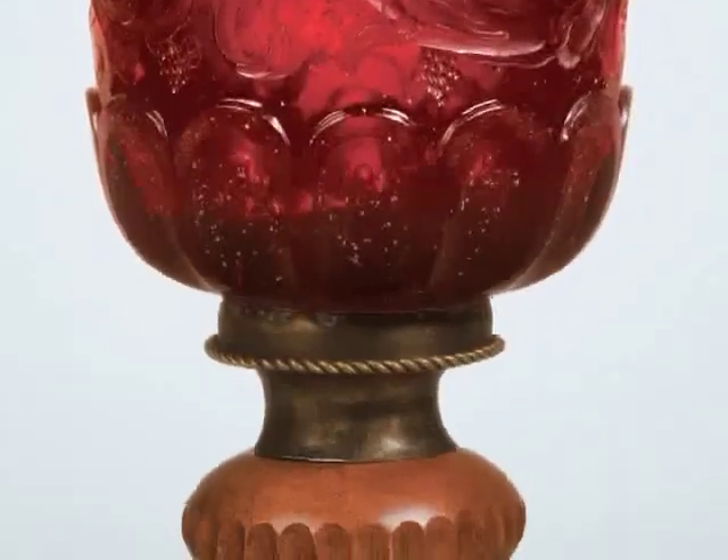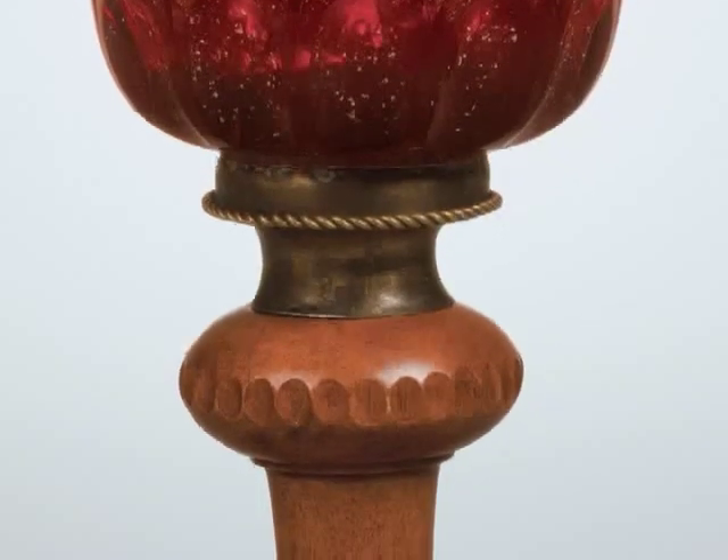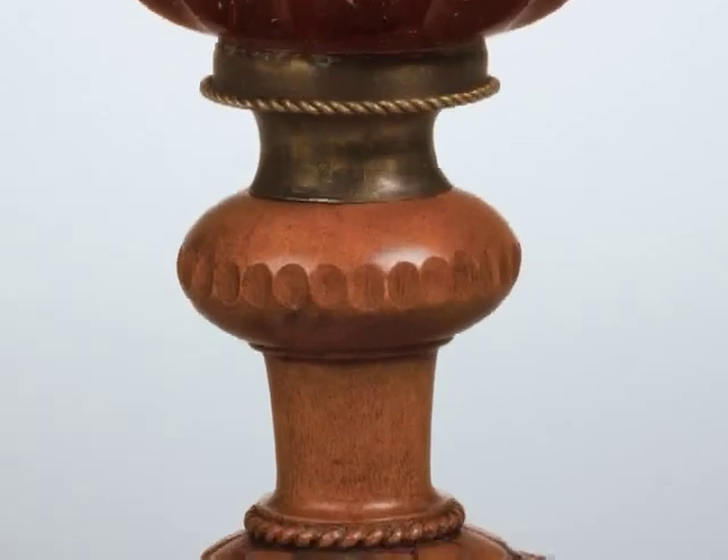that are called colloids. These colloids have to have a very specific shape and also a very specific equal direction within the glass in order to produce this ruby color. If these colloids don't have the right shape, or if they are too small, or if they have the wrong direction,